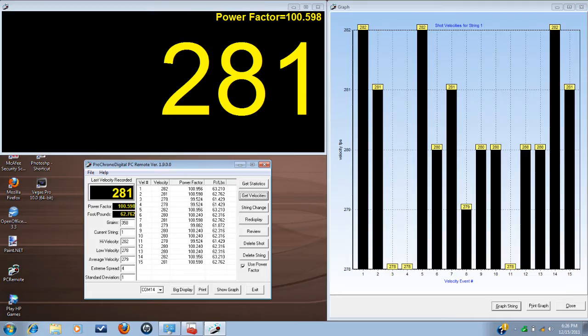It also has a graph showing exactly how each shot measured. We can print this out, review, redisplay, get velocities and statistics, change the string, and turn the power factor off. I can print this out, label it, and know exactly what that bow with that setup is doing. Then I can tear the bow down, put a completely new setup on it, reshoot everything, reprint my graph, and have all my information right there.